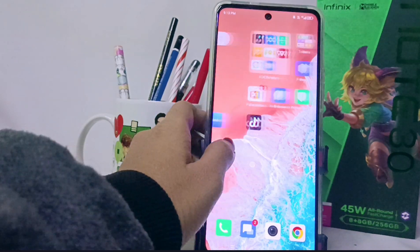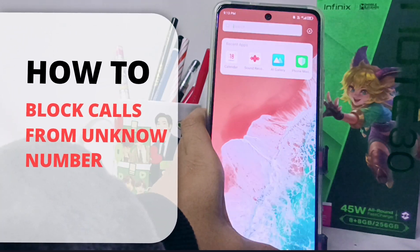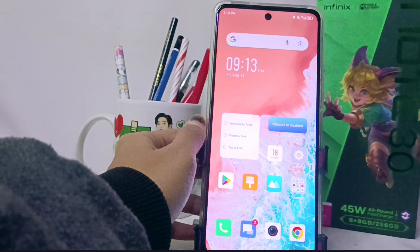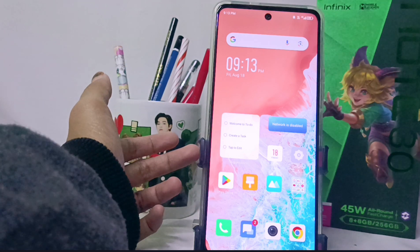Hello everyone. In this tutorial, I want to show how to block calls from unknown numbers on the Infinix NOT30 and FC device. To anticipate calls from numbers that we don't know, you can do the following steps.